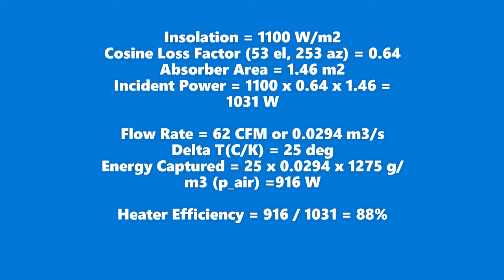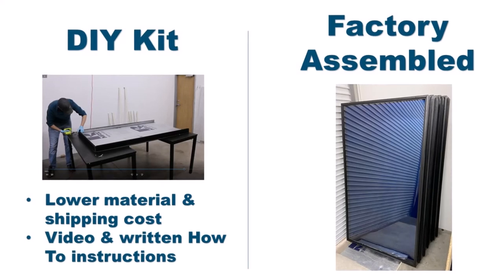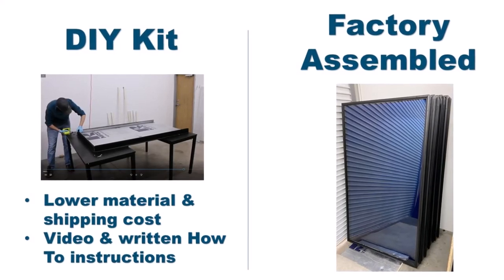At 62 CFM with a temperature rise of 25°C from ambient, we know the heater is putting out about 916 watts of heat gain, for a solar-to-heat efficiency of about 88%.